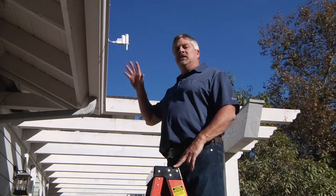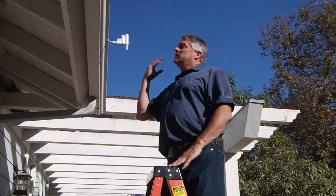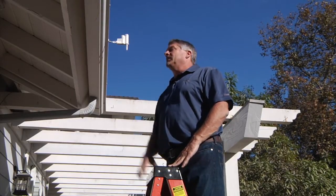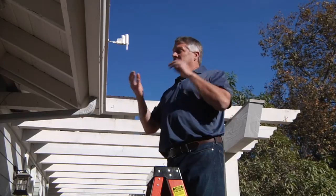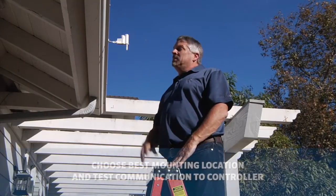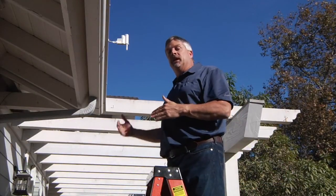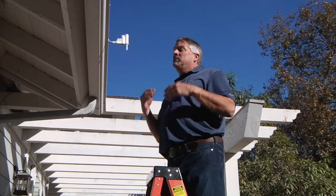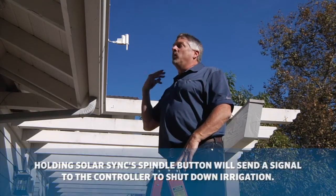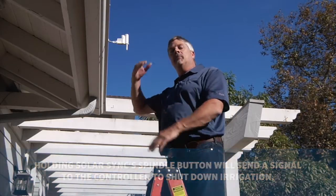Once the sensor has been paired back to the controller and receiver, take it to the proposed mounting location. As shown here, it's in bright sunlight, so we'll get lots of sun and it'll be affected by rainfall as well during rain events. Keep in mind that with any wireless communications, it is susceptible to electrical interference, so be aware of what's electrically between your sensor and your receiver. Make one final check by starting the program and holding down the spindle button while the water is running to ensure you have reception back to the controller.